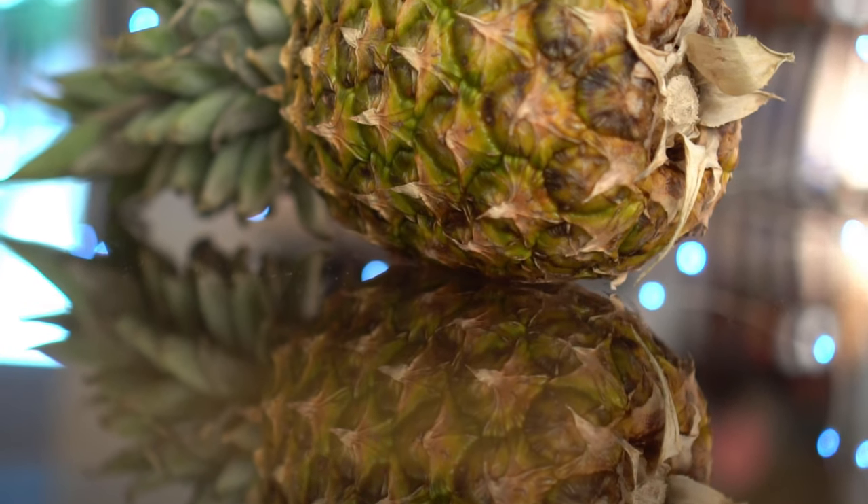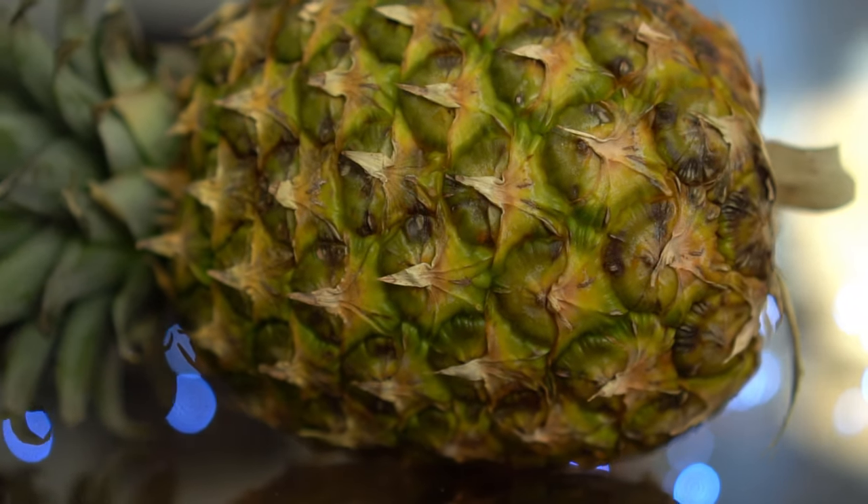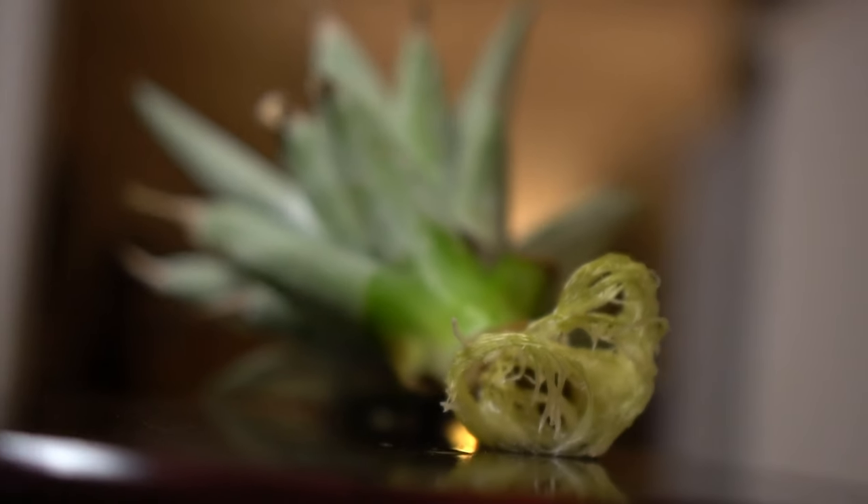Pineapples originated from South America. Pineapple is a tropical fruit. It takes anywhere from 12 to 24 months to grow a pineapple, and it is possible to grow a pineapple from the top of another pineapple.